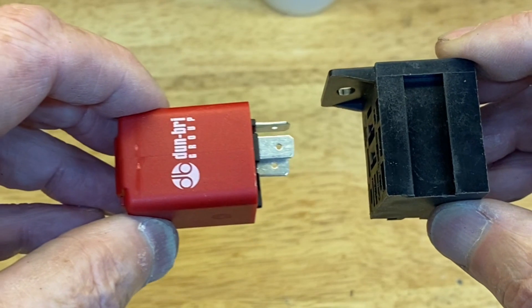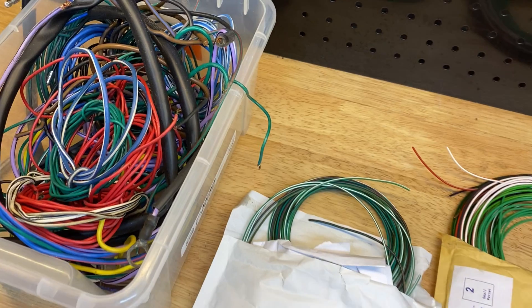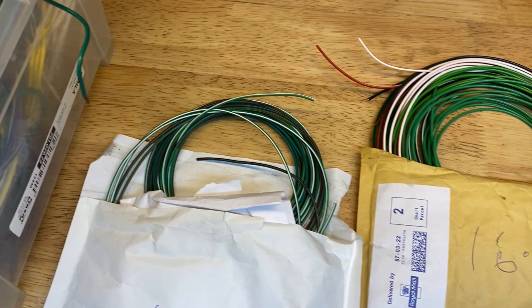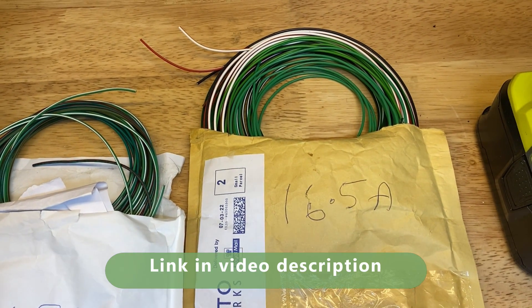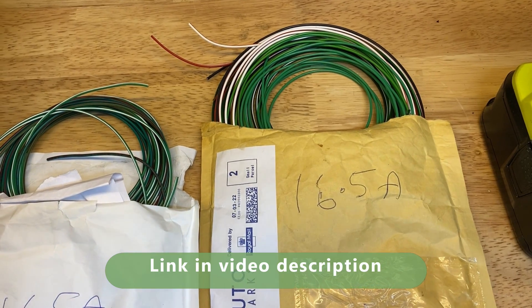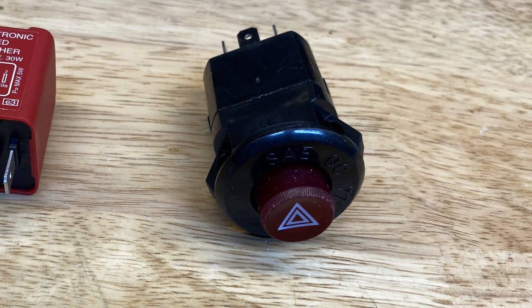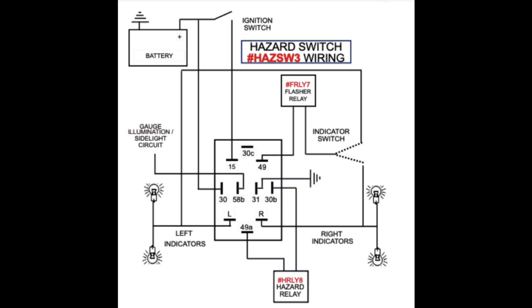We mount the flasher unit in a relay socket and put it under the dash. I'm a great believer in using the correct coloured wires — you don't have to, but it makes life a lot easier. There's a link to a good supplier in the video description. We wire up the switch before we mount it; that will make everything easier to see. The switch comes with a rather scary looking circuit diagram, but if we look at it bit by bit, it's actually pretty simple.